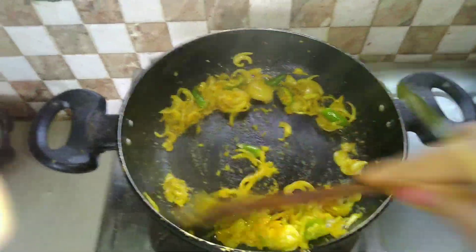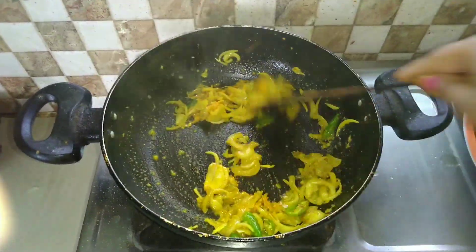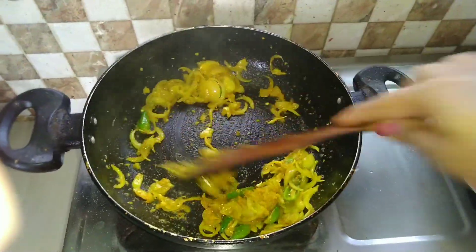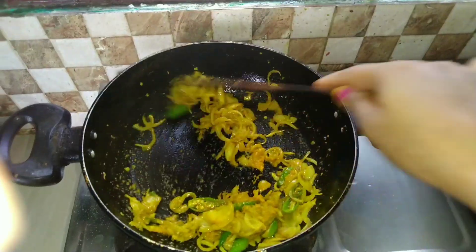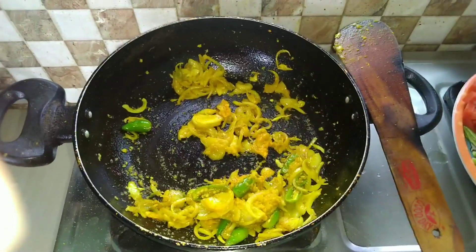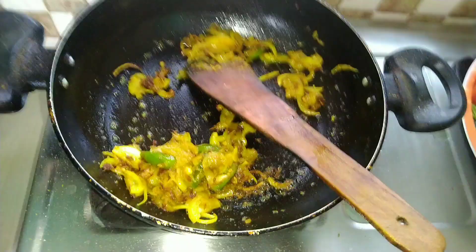I'm going to fry it. I'll show you how it's been for 4 minutes. I'm going to fry it.